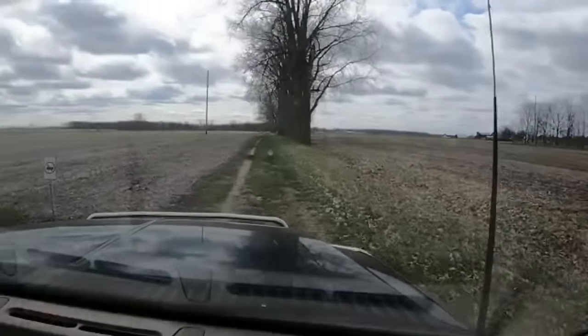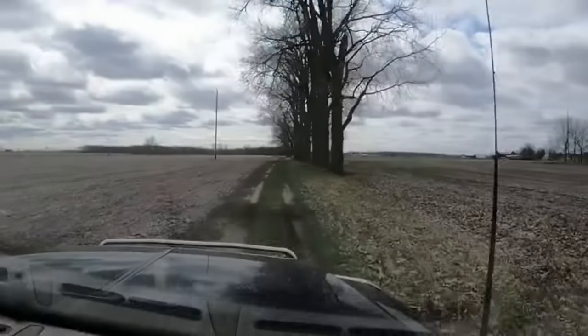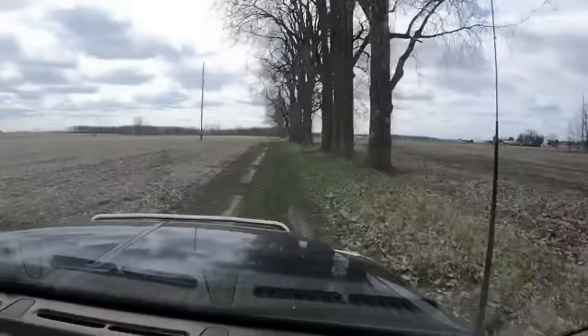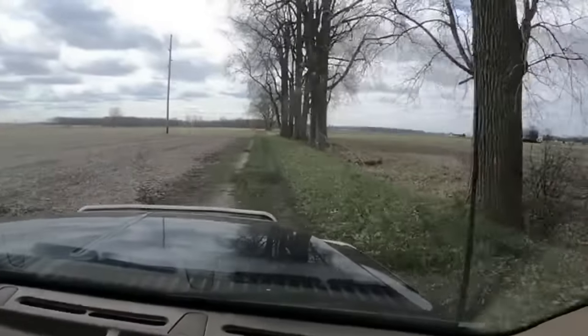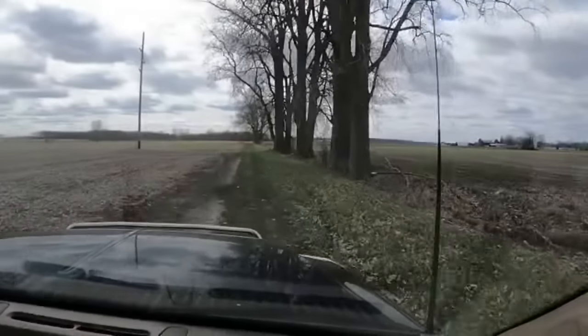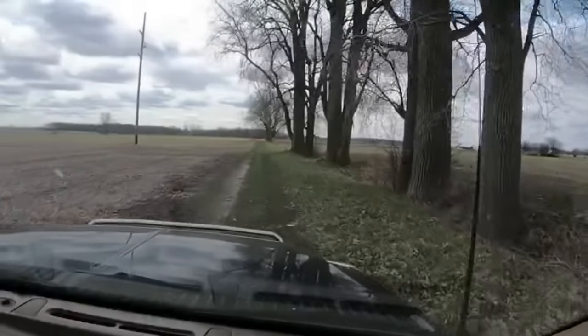Hi everyone, welcome to Acres of Clay. I'm in the car with Kevin and Mackenzie and today we are going to be doing some field checking. Kevin's gonna check on the oats to see how far along they are, to see if they have sprouted. Out of curiosity we're gonna go look and see what the oats are doing because they've been in the ground for 17 days.